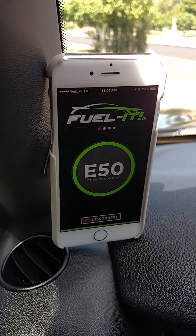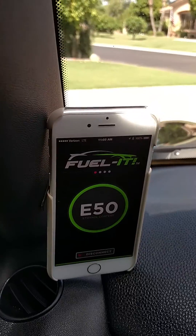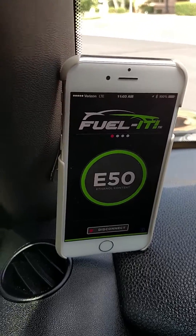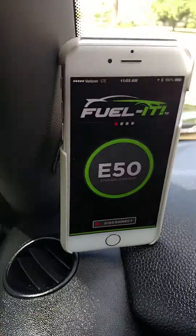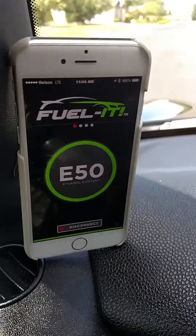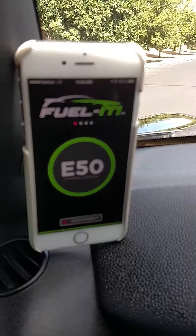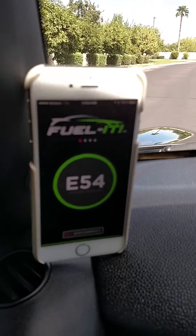We just put in five gallons of E85, so we're going to go ahead and drive a little bit. As you can see we are running E50 before, and in a minute you'll see this value start raising. Then we're going to head to the fuel station and set this at about E60 or so, which is what we typically run at. In just a minute here it'll start adjusting as the fuel in the lines starts to switch to the new mix.